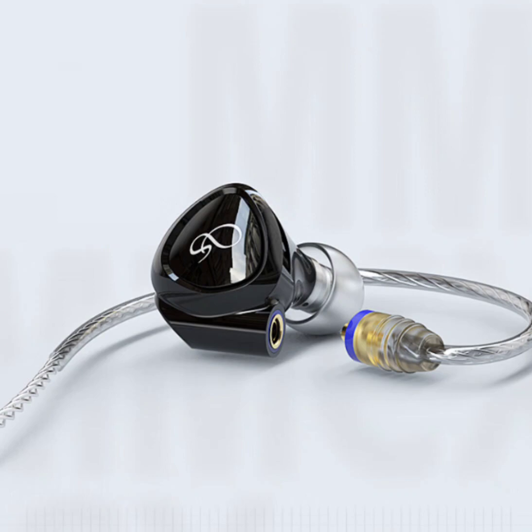Including a 0.035 HCCAW high-tension wire voice coil further amplifies the audio experience, boasting a tensile strength three times that of ordinary wires, ensuring robustness and longevity.